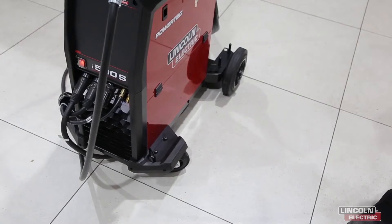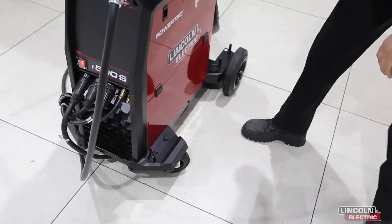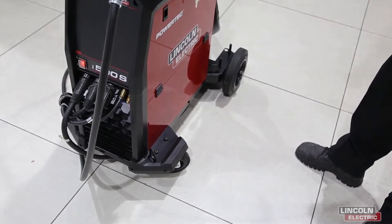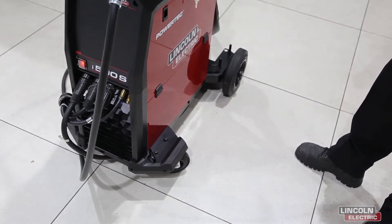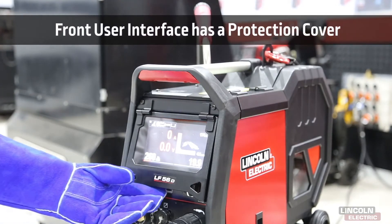The power source also has four lifting eyes — two on this side and two on the other side — for easy transportation of the power source within the workshop. We have simple navigation through the parameters, even with gloves on.